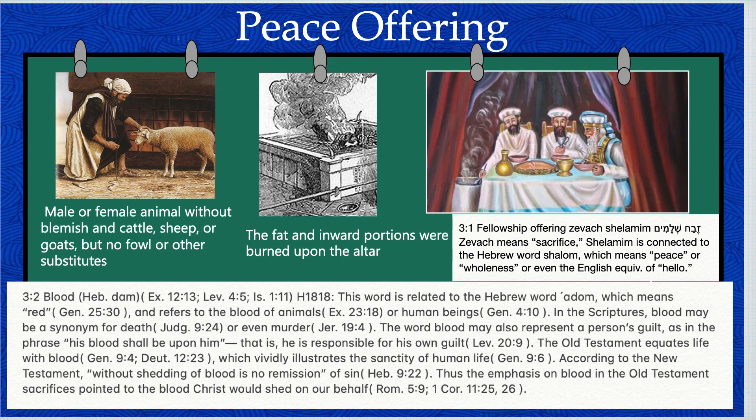The holy priest would then use the blood of the sacrifice to clean or anoint the altar. Afterwards, the priest had to cut the tail of the animal along with some of the organs. The tail would be offered to the Lord in the burnt offering. This chapter concludes with the final instruction from God: all generations should follow this rule and never eat the fat or blood of an animal.